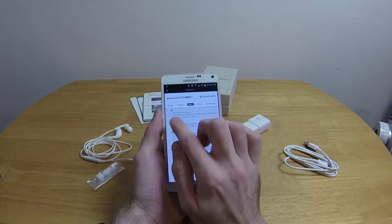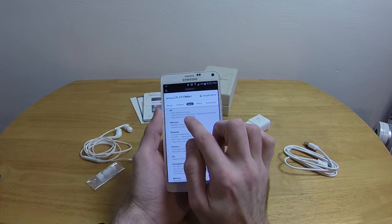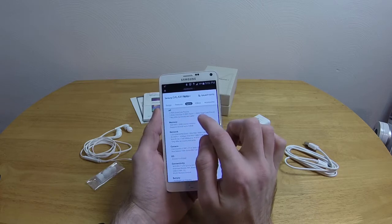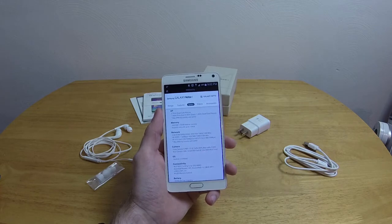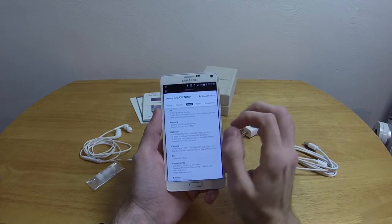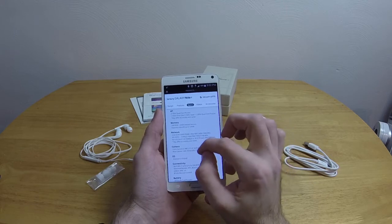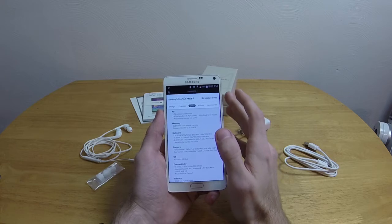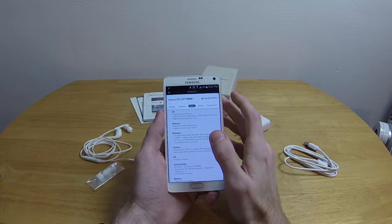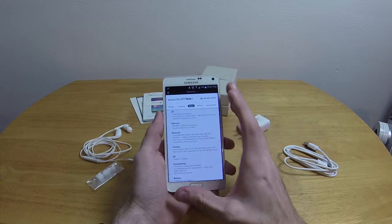It's also got a 1.9 gigahertz octa-core — specifically 1.9 GHz quad plus 1.3 GHz quad-core. I don't know exactly what that means, but I think that's the video processor — so it's got like its own integrated video card, which is really awesome and fits with how good this screen is. This screen is just absolutely stellar.